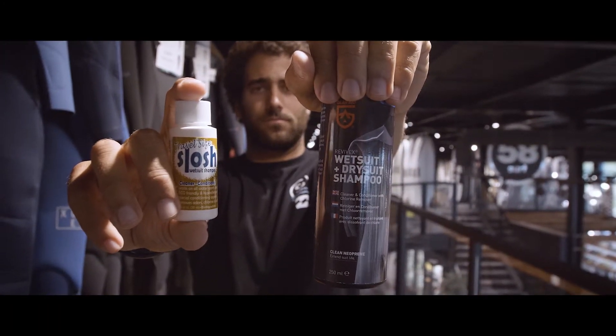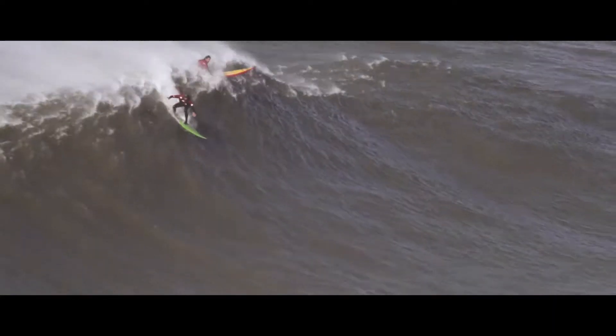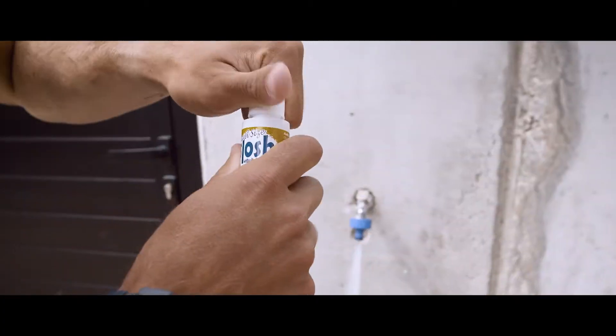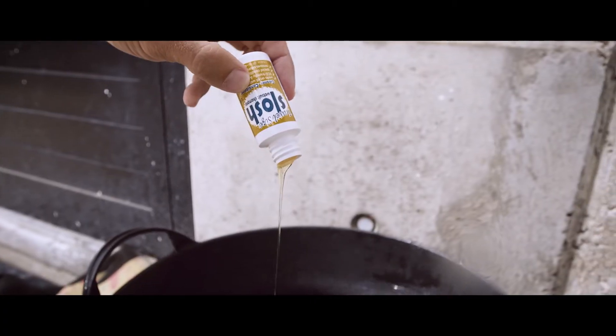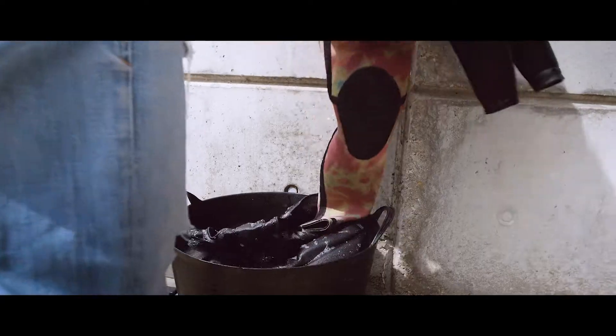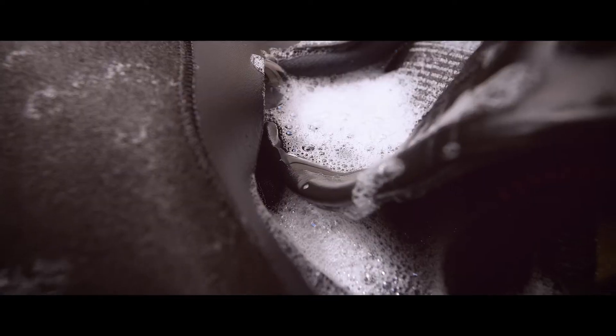For example, my Nazaré wetsuit that I only use in winter stays five months without use during summer. So when the season is over, I wash it with shampoo and put it to dry, making sure it's really clean through the whole summer. Next winter it will be well cared for and ready to use again.